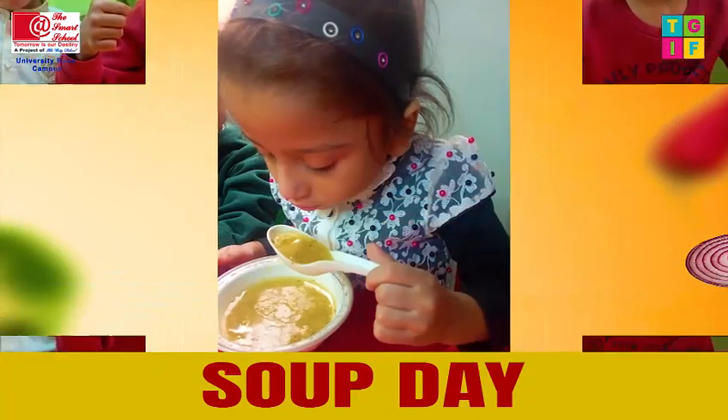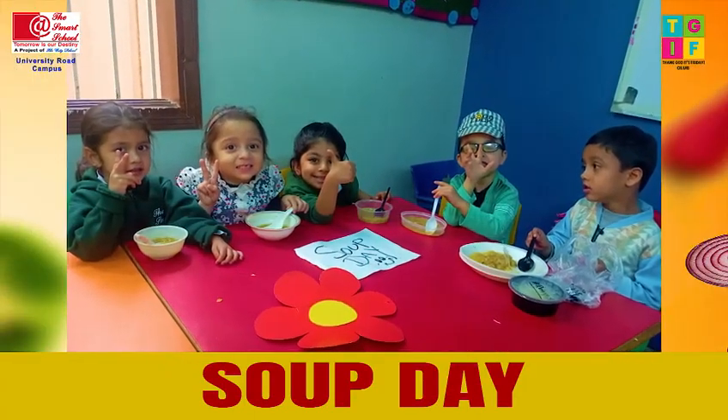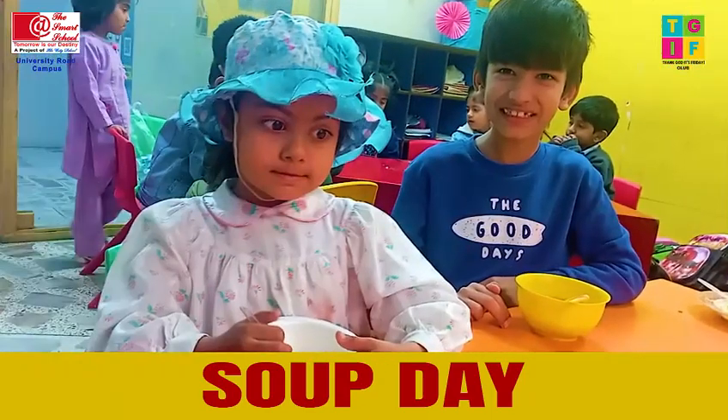Yummy, super delicious, full of goodness too. Yummy, super delicious, tasty healthy soup.